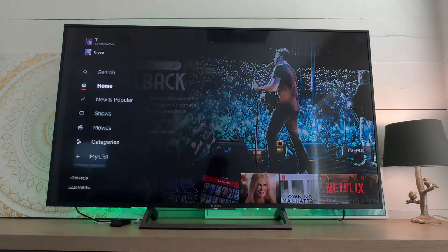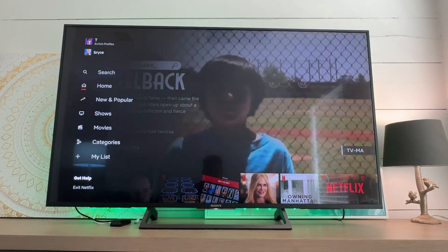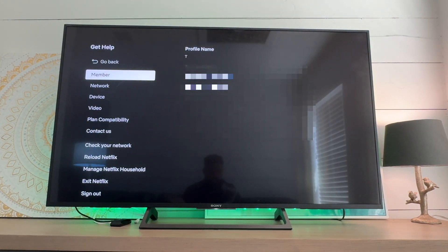Open up the side menu and scroll down. If you hit the 'Exit Netflix' button, it's just going to leave Netflix — it's not going to sign you out. What you need to do is go to the 'Get Help' section, which is weird because you'd usually think that would lead you to a website or something, but that's it. You get all these menu options.